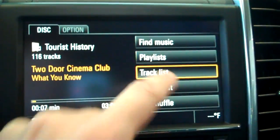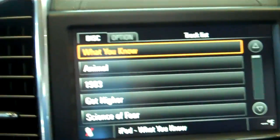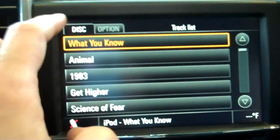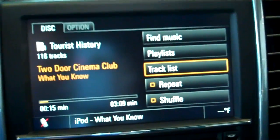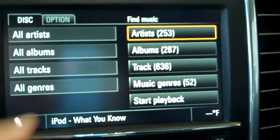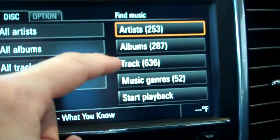You can also look at the track list within that playlist. So if you selected one of your playlists and you hit Tracklist, it will show all the artists from that playlist. You hit Disc to go back to the main. You can also hit Find Music — it's pretty useful. This shows me all my artists, albums, and tracks.